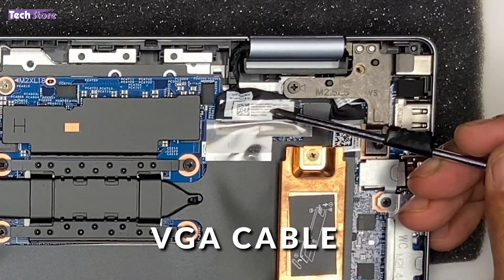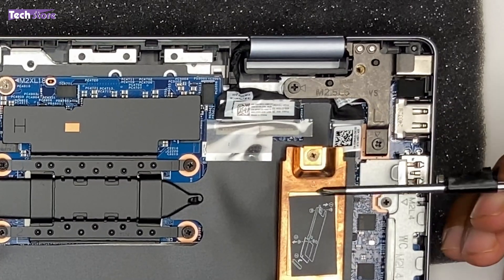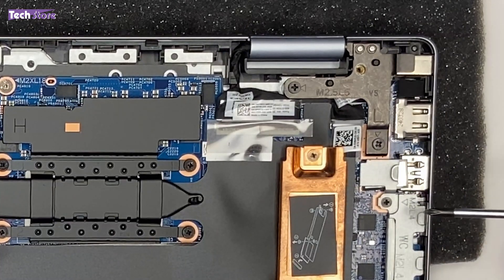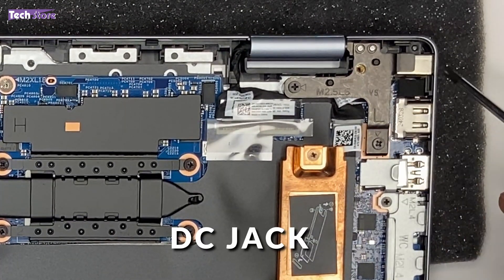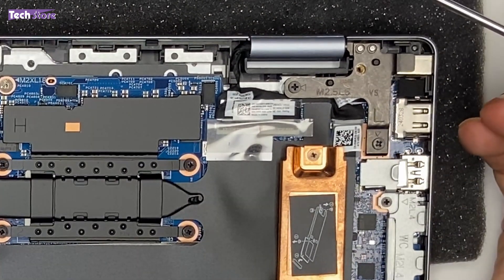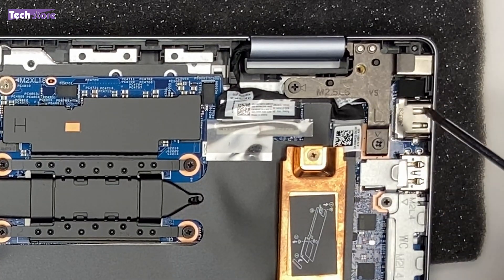This is the display cable, which connects to the screen of your laptop. If you have an issue with the screen — no power on or no display — you can just remove it and put it back, as that often resolves the issue. This is the DC jack, which connects to the barrel jack port. You can remove it by removing two screws, the hinges will come out, and you can remove and replace the DC jack.